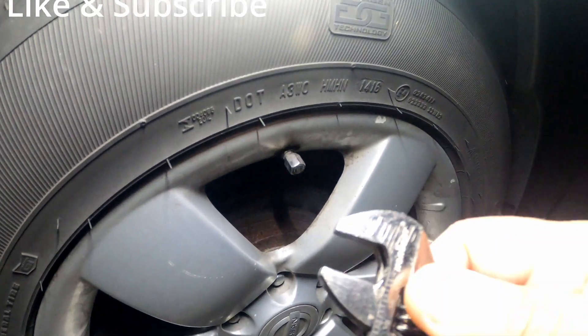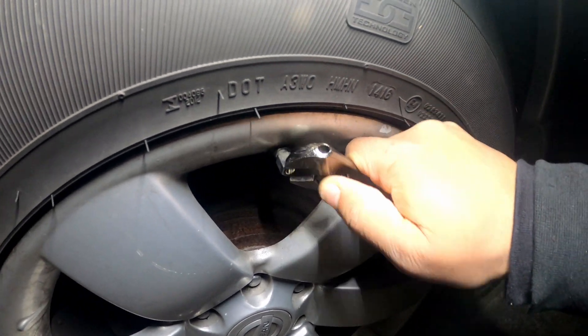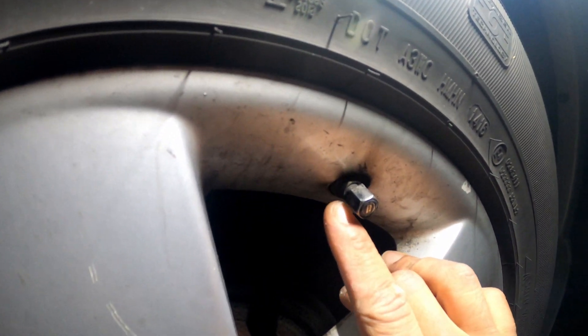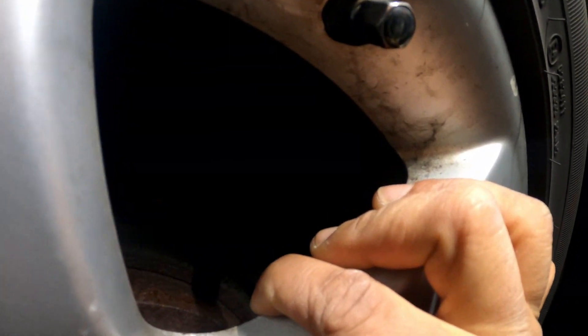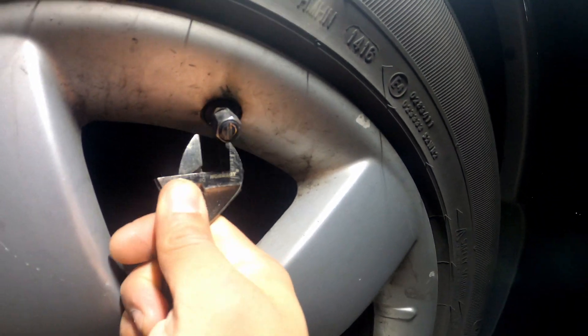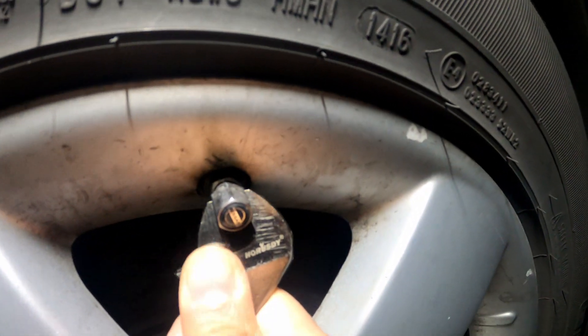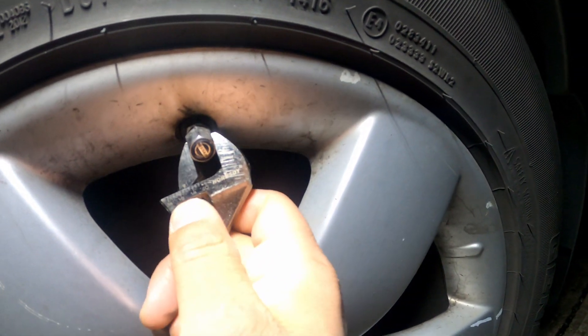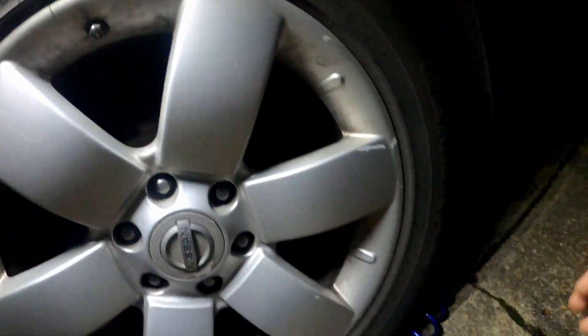Grab the crescent wrench. If that don't work, you gotta get a vice grip on there and hold it. Let me go get some vice grips.